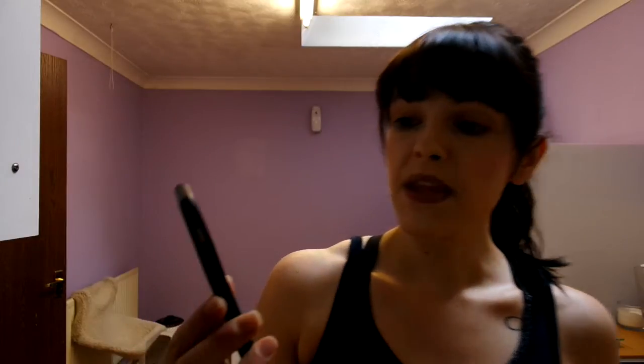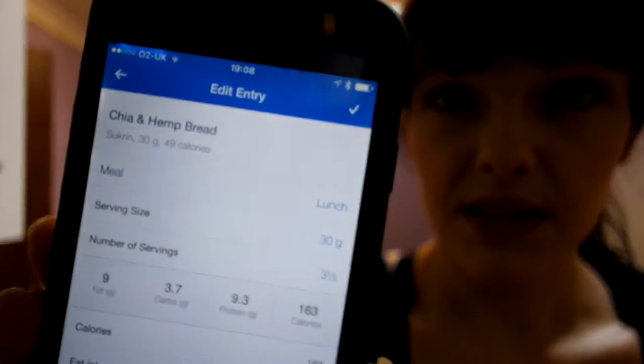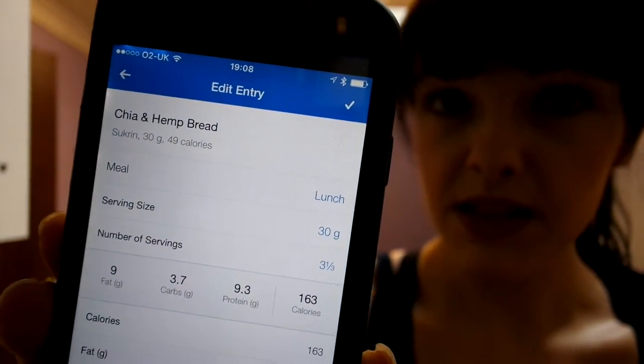Today I'm literally just using a quarter of this packet, which works out as roughly a 100 gram serving by the time you've made it up. So hopefully you can see there — it's 163 calories, 9.3 grams of protein, 9 grams of fat. It's a little higher on the fat side, but if you're going for low carbs and you're someone who struggles to hit their fat anyway, that's not an issue. And yeah, only 3.7 grams of carbs.